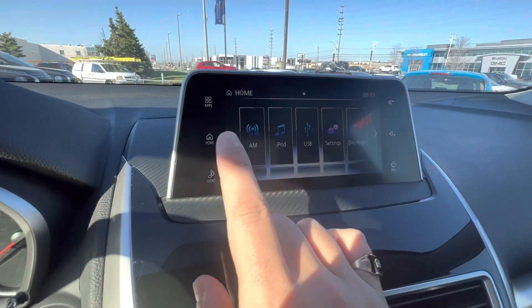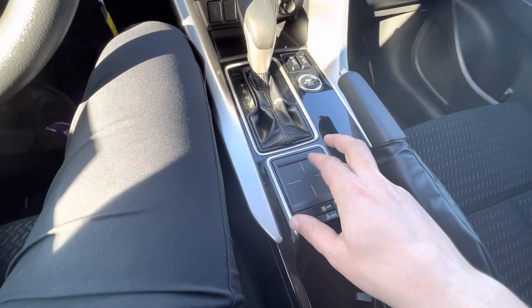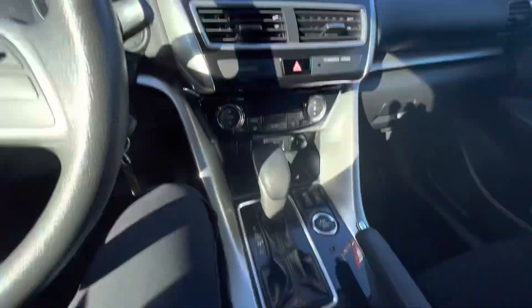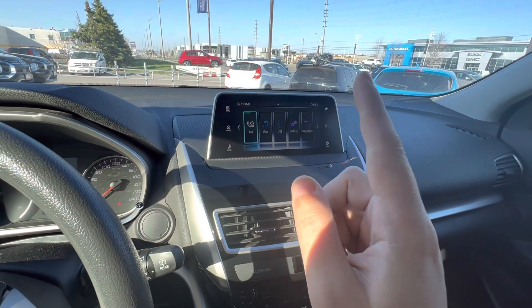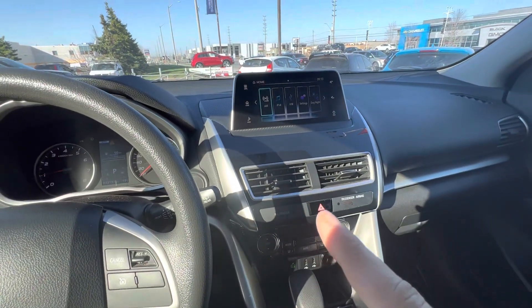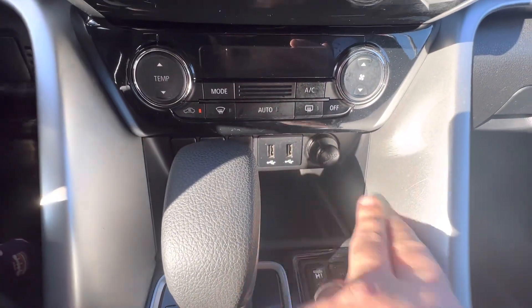There's a nice touchscreen that is full touch, but you also have a very cool touchpad controller you can use almost like a smartphone — it's touch sensitive to go through different menus. You have quick-access buttons to jump to different menus, and you get Apple CarPlay, Android Auto, Bluetooth, satellite radio, AM, and FM. With Apple CarPlay you can still use the touchpad controller when your phone is connected. You can connect through the USB ports and there's also a 12-volt socket.